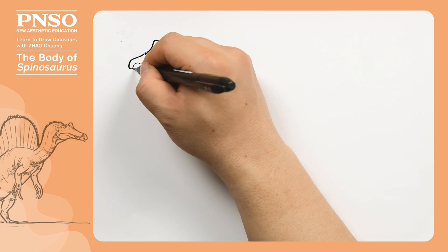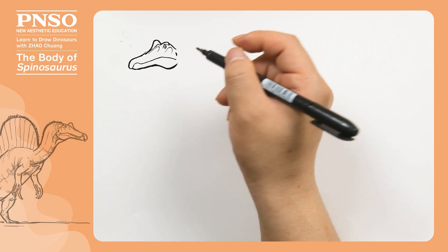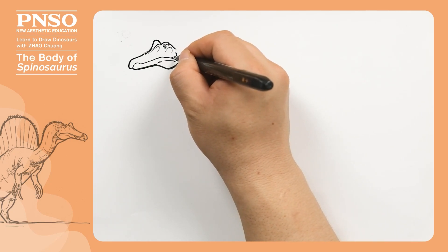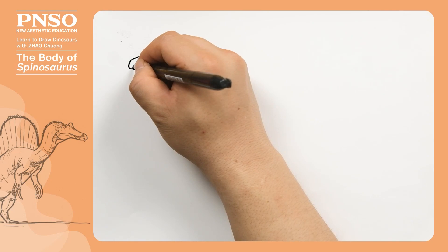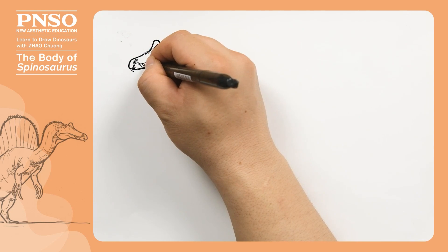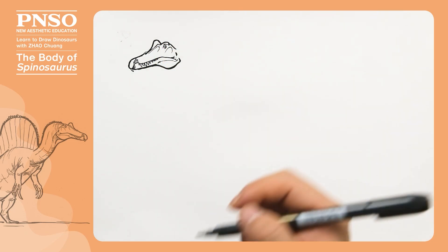Now let's draw its lower jaw. The tip of the lower jaw was very narrow, but there were developed muscles here, so the rear part of its snout was relatively broad. Some folds can be drawn at the mouth corner. Next, let's draw its teeth. The teeth at the front of the mouth pointed downward, while the teeth on the lower jaw projected upward like tusks. Then draw a series of small teeth pointing downward. The teeth were relatively large here and became smaller toward the back.